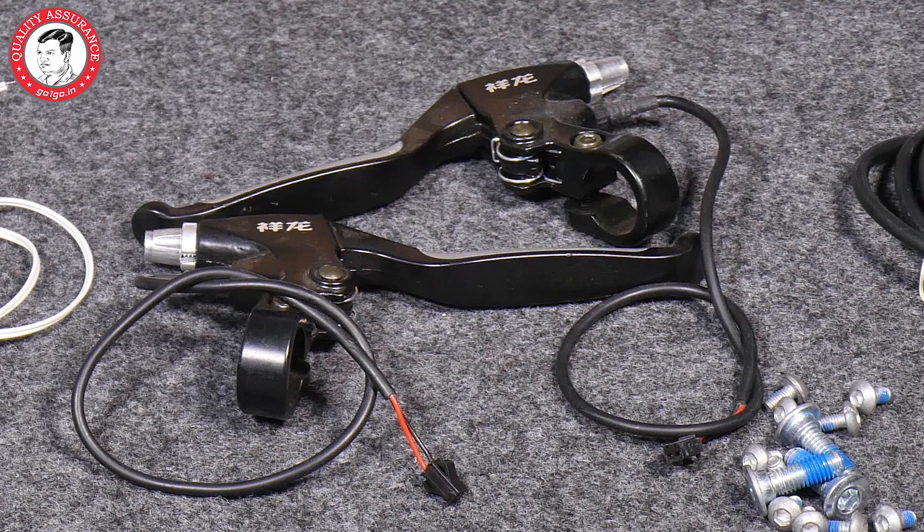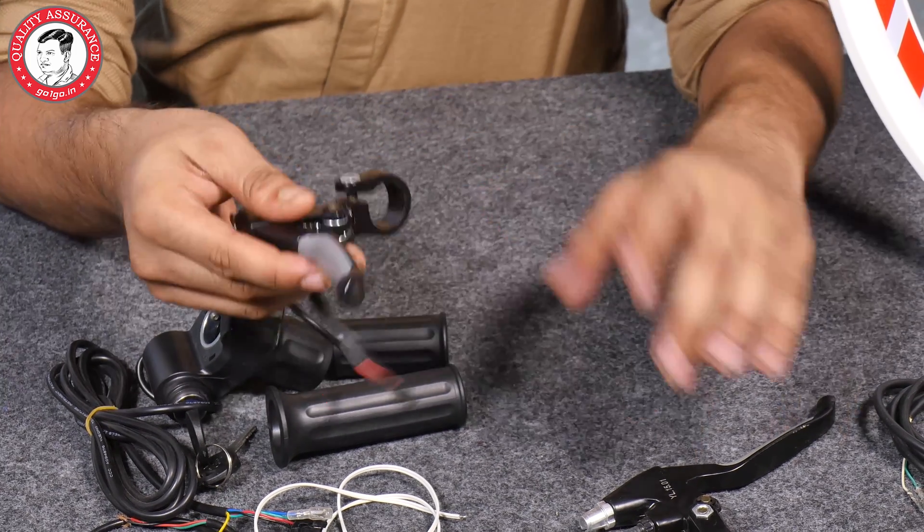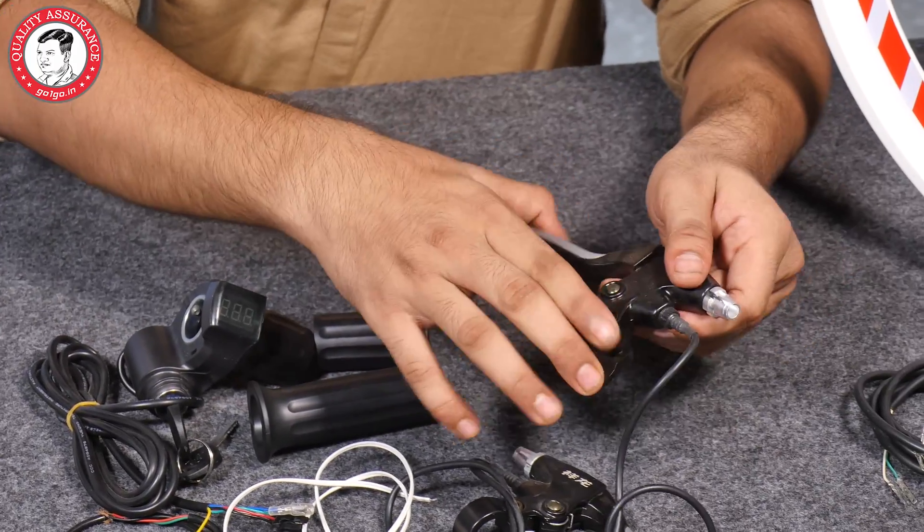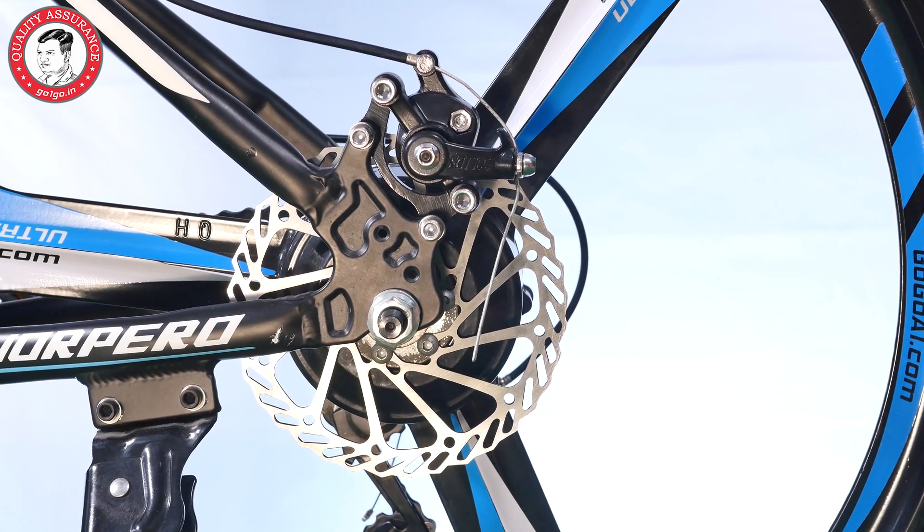You also get electronic brake levers. These provide motor cut-off and keep the motor safe — it doesn't cause any harm. It protects the braking system as well. Then you get the disc and caliper here.